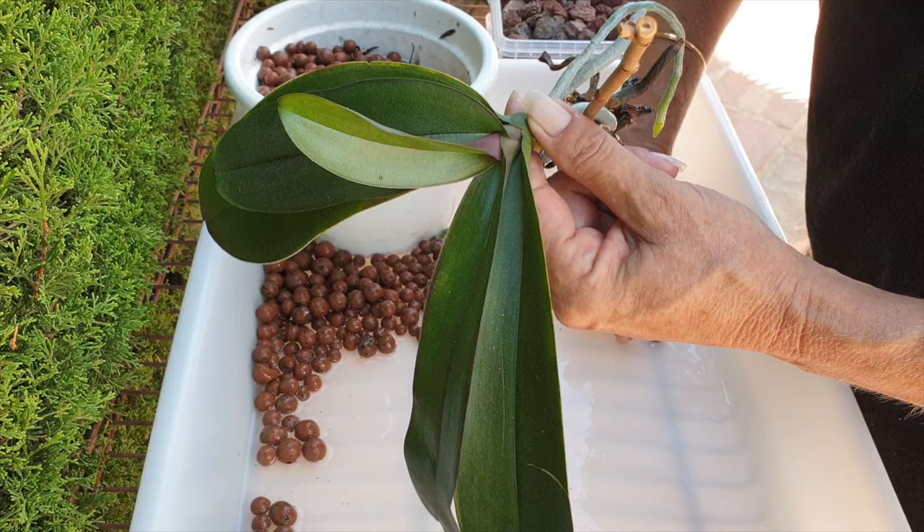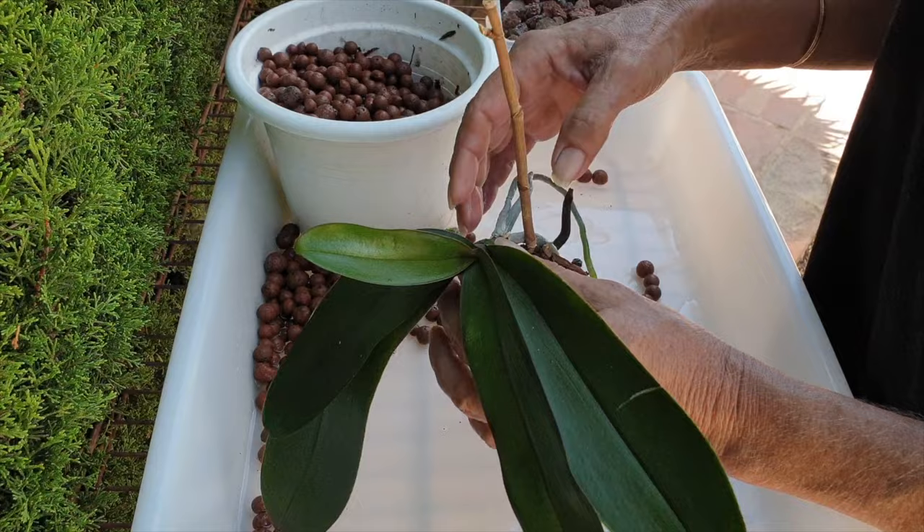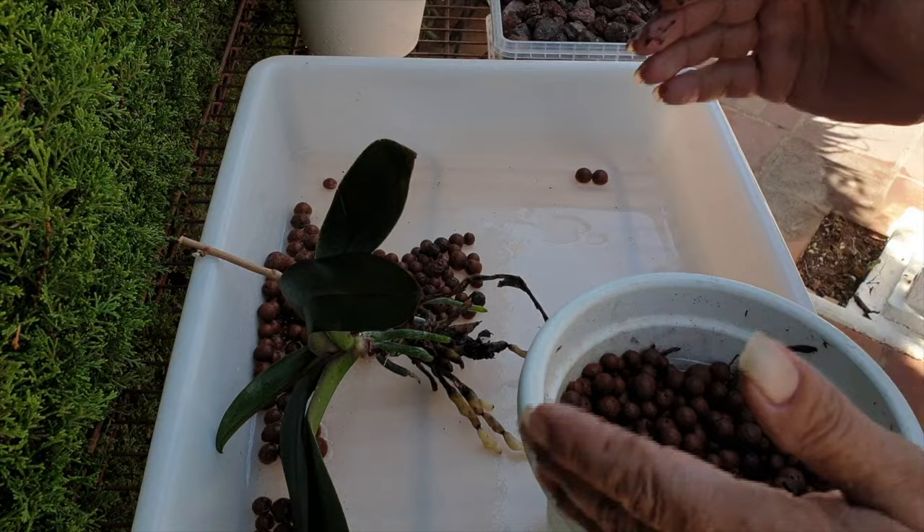This orchid either hated lecker totally or she cannot cope with the lack of light during the winter. We're going to find out — back into lava rock she goes. I've got you. And we're going to deal with some scale as well. Luckily, they were not alive.